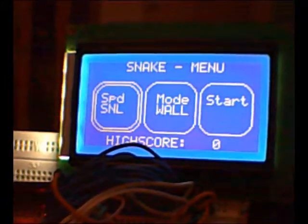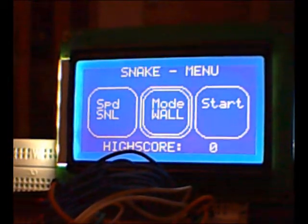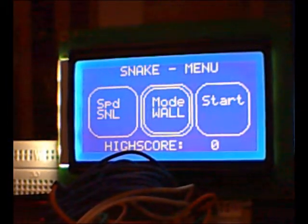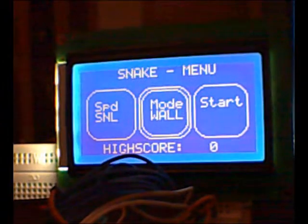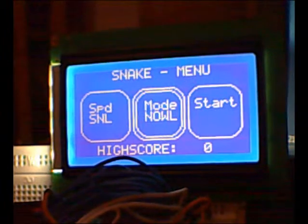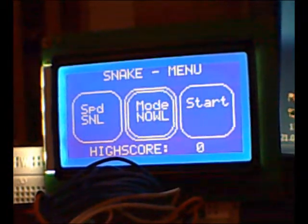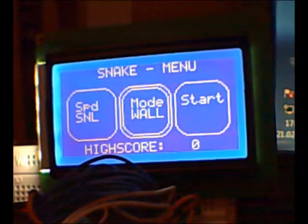There are two playing modes available. The first and standard one denies the snake to pass the screen limits, while the second one allows this — wall means no passing allowed. Note, the faster the snake moves, the more points can be reached. The second mode only gives half the points because it's easier.